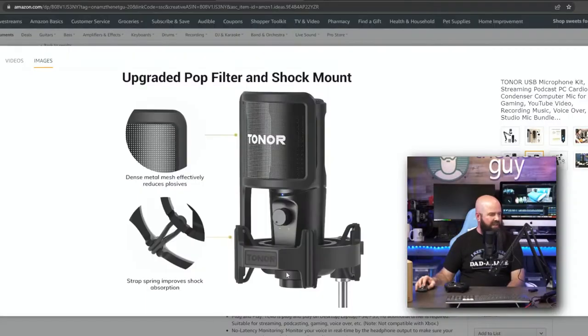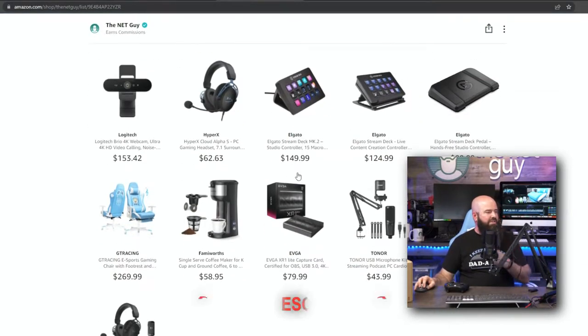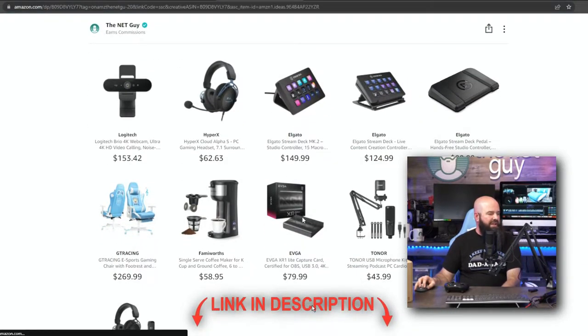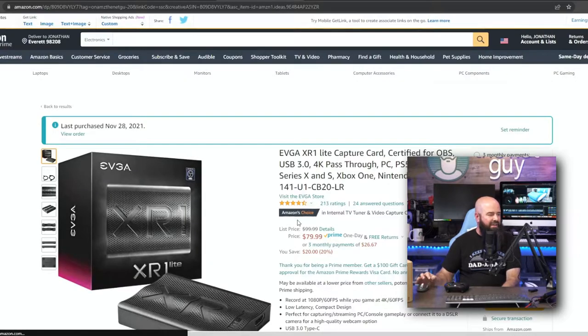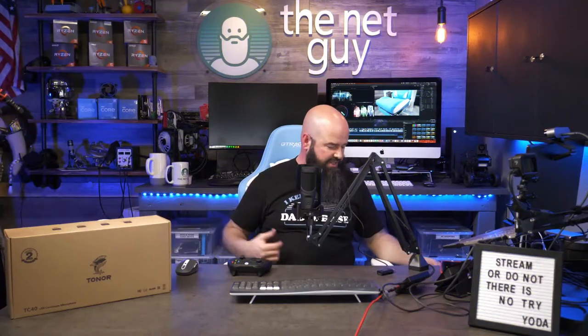So that is the XR1 Light capture card. Let me show you a little bit about it on Amazon's page. The way you find it is through my Amazon shop — look for the number 14 Tech on Tuesday link — it'll have all the products there. What we were just looking at is the XR1 Light, and it's super easy to use.